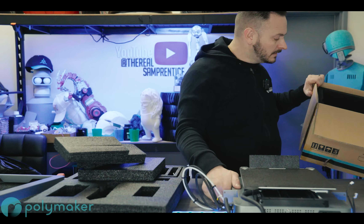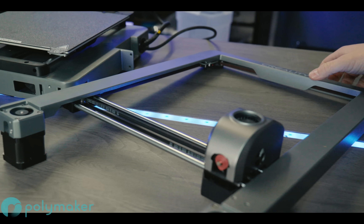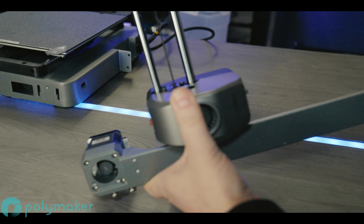As enthusiasts explore its capabilities, it becomes clear that this model embodies the evolution of the Ender 3 series, presenting a compelling option for both newcomers and seasoned users alike.